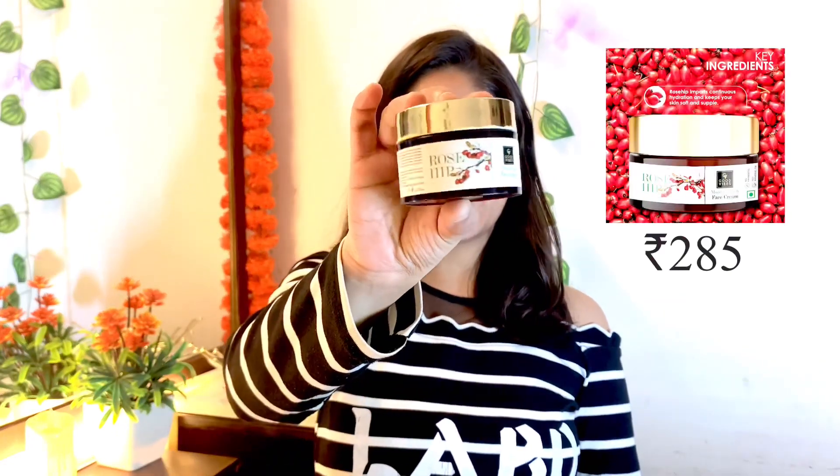Second, I am going to use Good Vibes Rose Whip Moist Riser. The second step is our serum, which is not available right now so I am skipping it — it is finished and I am going to purchase it again. This Moist Riser is also very hydrating, which I need in winter. Because dryness causes a lot of problems and I have dry skin, so in winter my skin gets even more dry.